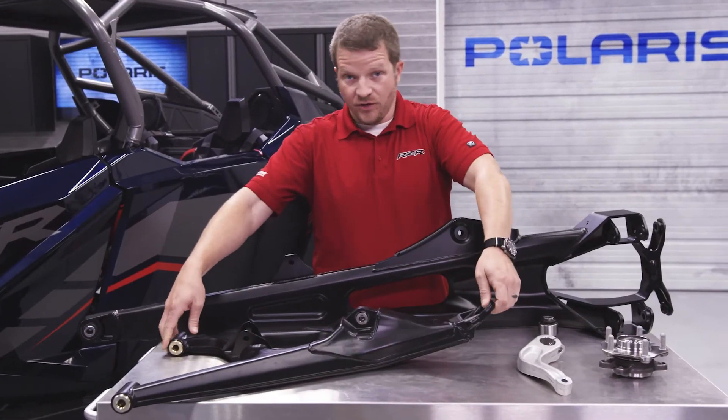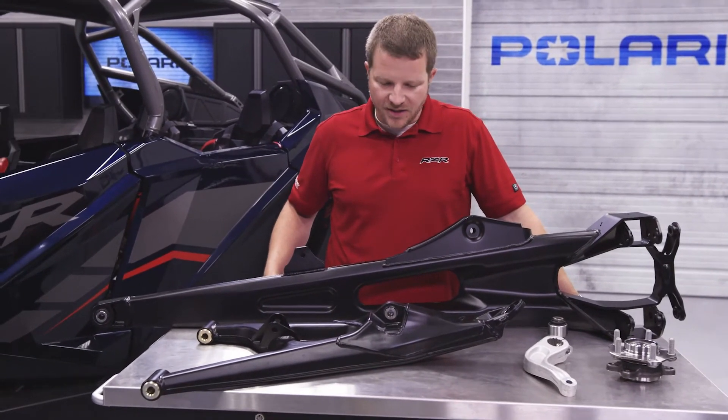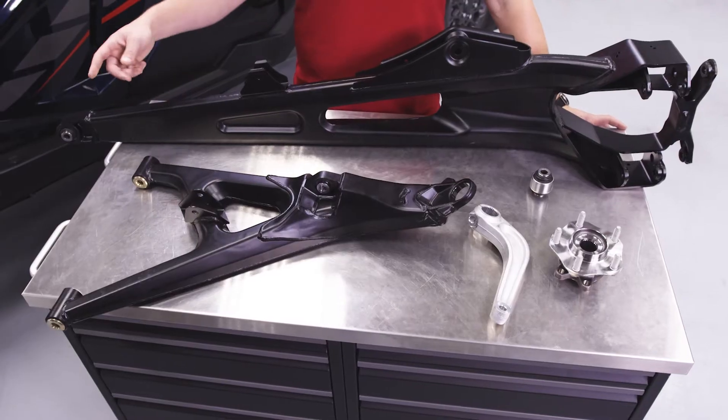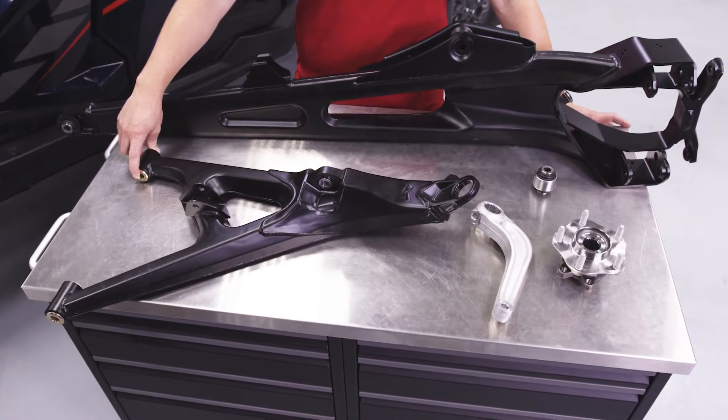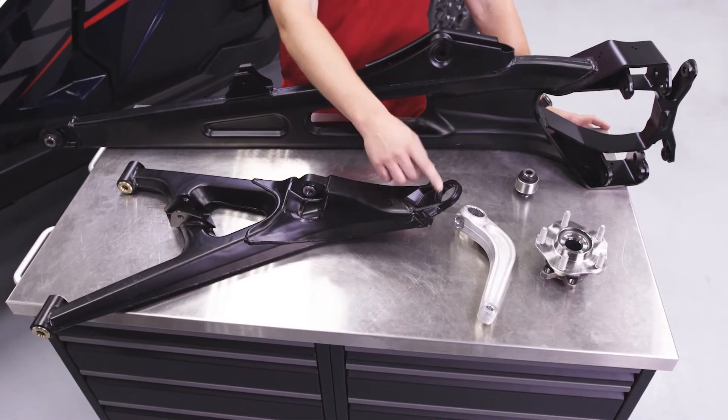Here on the table we have one of the new lower control arms, which as Alex mentioned is stamped construction — letting us put the weight where it makes the most sense for the most efficient arm. This arm features larger suspension bushings with M14 bolts, as well as a new spherical and a new larger ball joint compared to our past models.